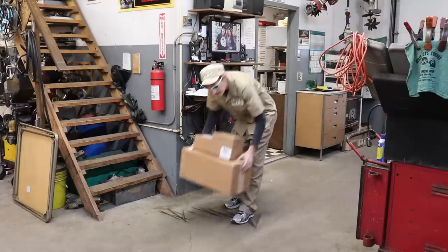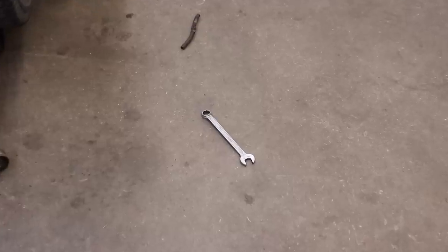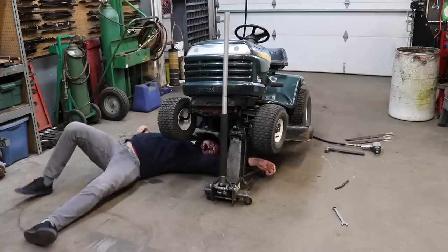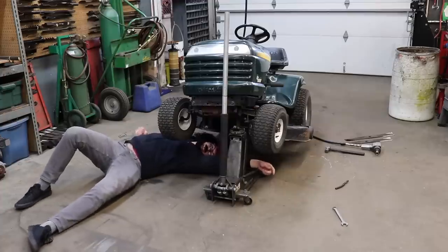Excuse me, Daily Package Man! You think you can help me out by passing me that wrench over there? Help you? That's not my job, that's your job. Gotta go! Hey! Hey! I see what you did there! Real funny! Come on, pass me the wrench!